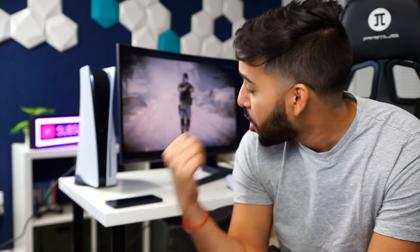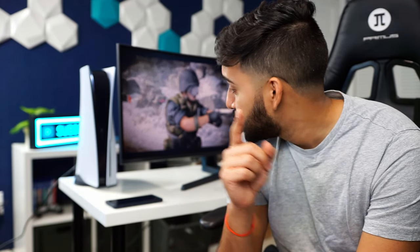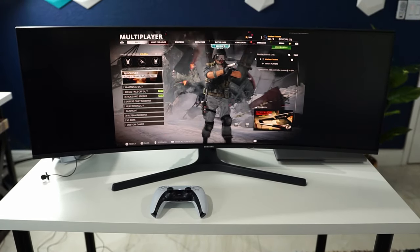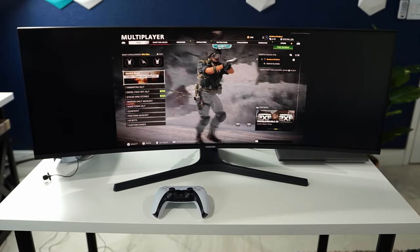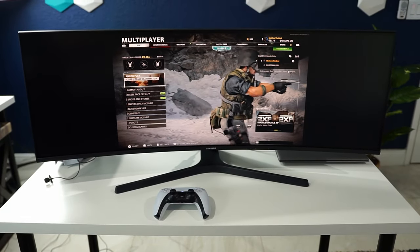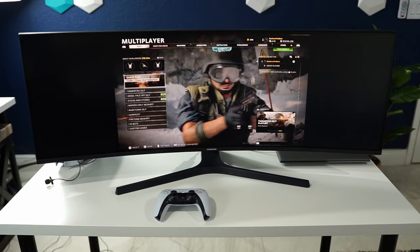I also checked all the settings on this Samsung monitor and once again no luck. There is nothing that allows you to adjust the aspect ratio. The only thing it allows you to do is override the aspect ratio of the monitor itself and use the source aspect ratio — which in this case was the PS5. So what it did was shrink it back to normal view, but you ended up with black bars on both sides.